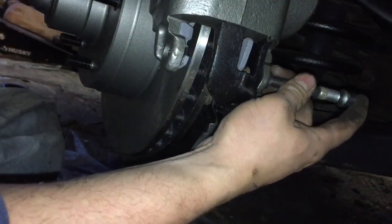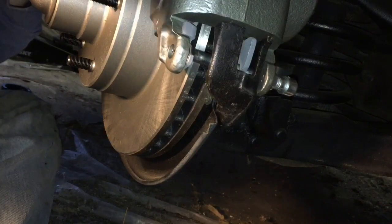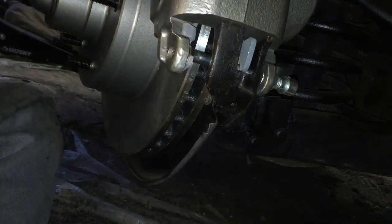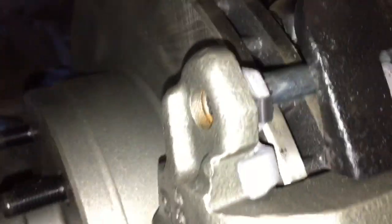That little clip makes it a lot easier to put all this back together. You can see the pads are caught — caught there, caught there, caught there, and caught there. So that's how you do it, that's what that little clip is for. If you have it great; if not, you just have to make sure to get them caught on there manually. It just kind of sits inside the piston.